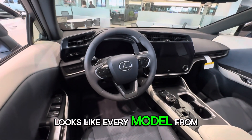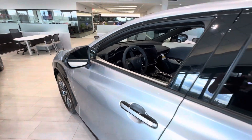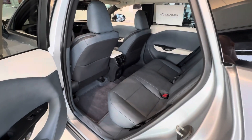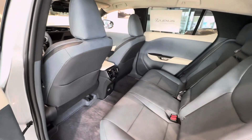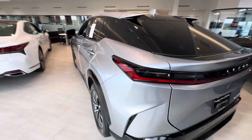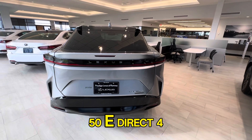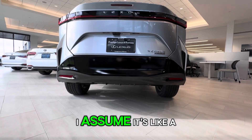It looks like every model from Lexus pretty much looks identical, except the RZ. Take a look at the backseat — doesn't look bad. And this is the RZ450e Direct4, or whatever that means. Direct4 — I assume it's like an all-wheel drive system.